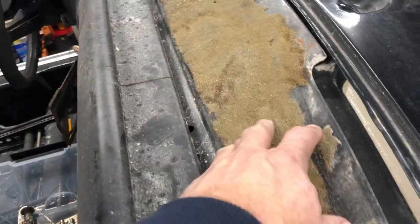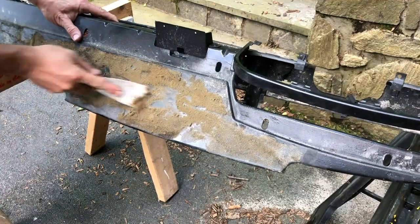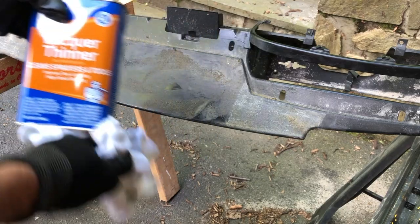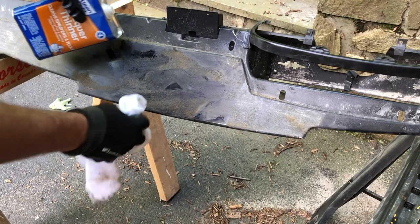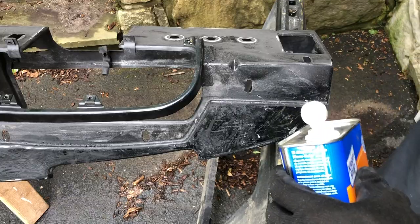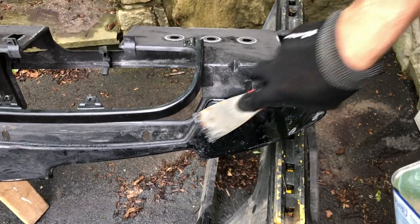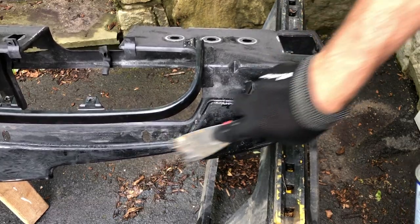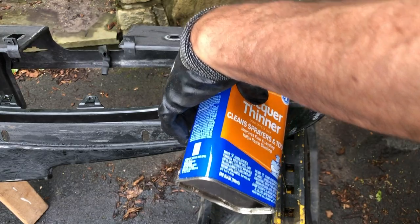The first step is to remove all the old foam and glue. It makes a mess, so I'm going to do that outside. I'm just going to use a nasty old scraper. I'm going to use some lacquer thinner to get this off — another good reason why this needs to be outside. I'm just going to let it sit for a little bit. You don't have to take it down to bare metal, but I think it's a good idea to get all the adhesive off, because you don't want to try to glue down new foam on top of old adhesive. If that old adhesive comes up, so will your new stuff.